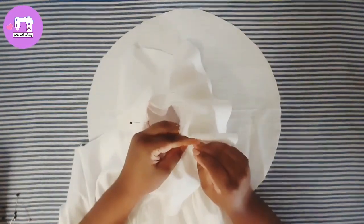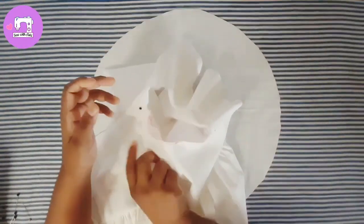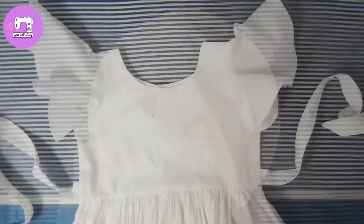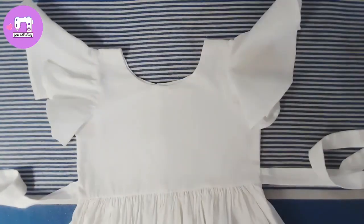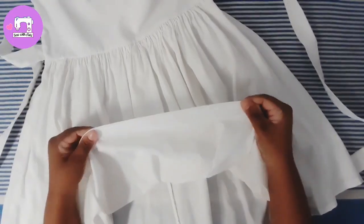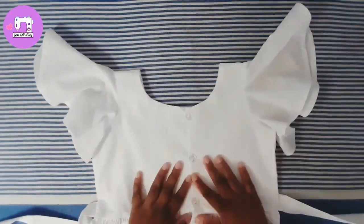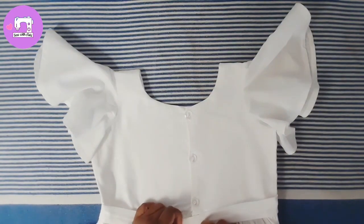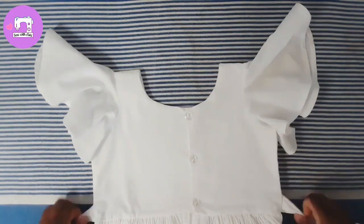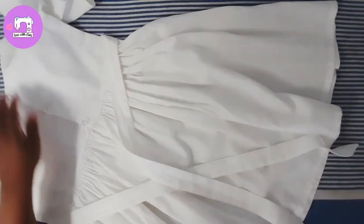I will make a piece of paper. I will cut the paper and cut the paper. I will show you the same way. I hope you enjoyed this video.